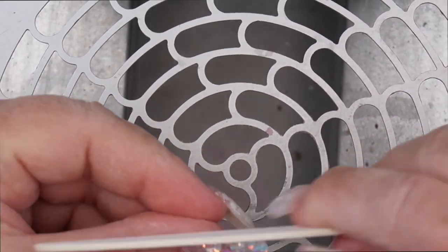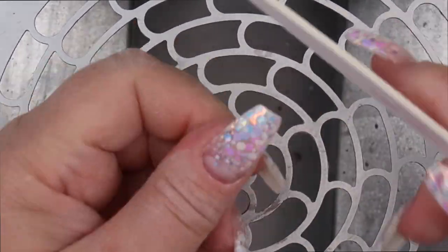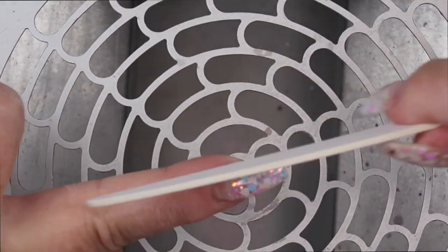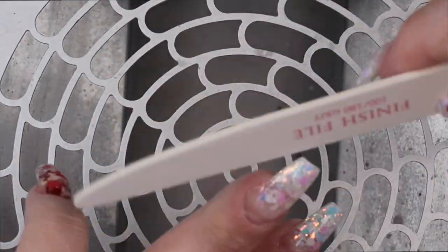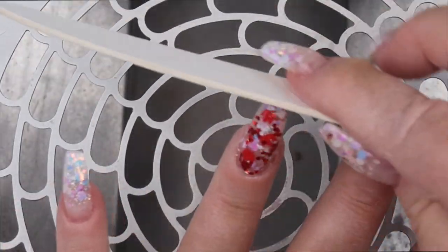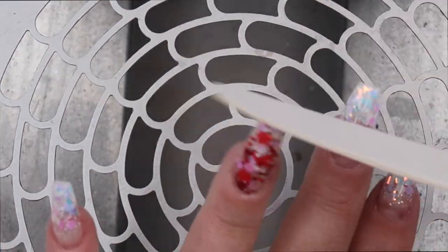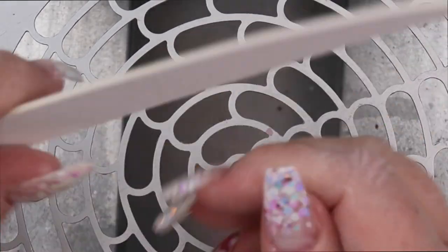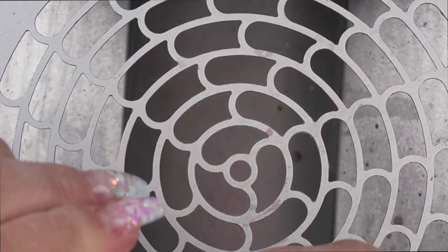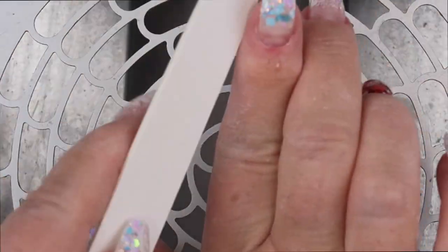I recently just purchased these finish files from Light Elegance and I really like them. They are nice and thin so I can really refine the shape and make sure that the top coat isn't connected to the skin or the side walls in any way. This file is really great when you are building out an extension and you want to get all that gel that might have dripped down where the free edge starts and just file it nice and flush. This is an amazing file.